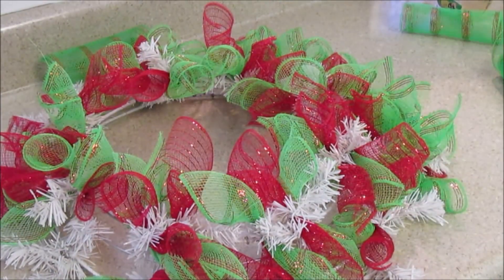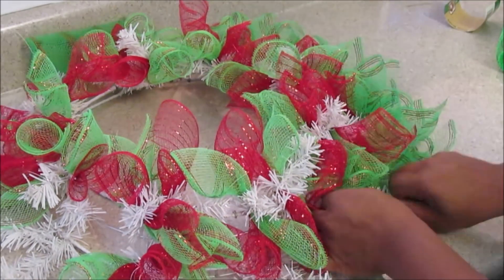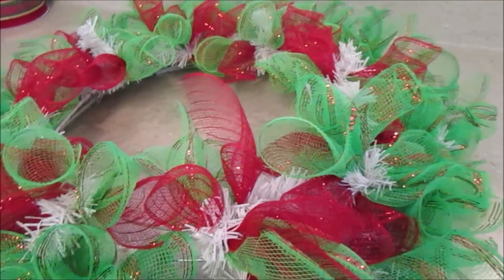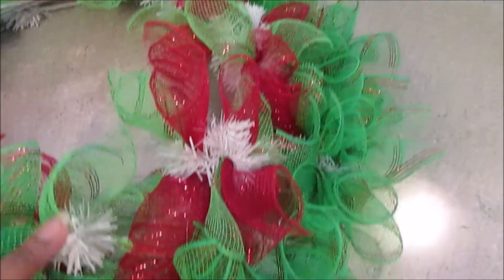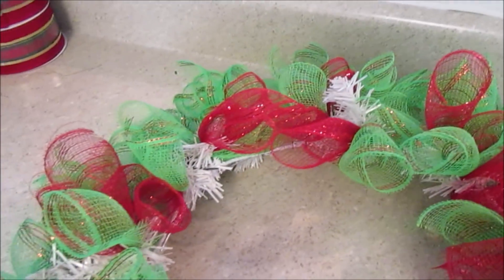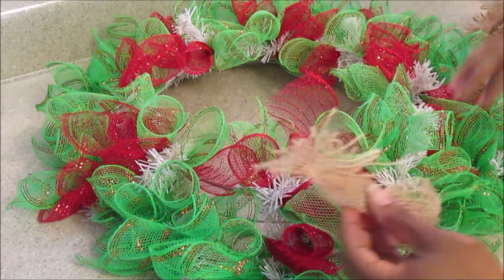I want to mention that it's best to get a green — country green or Christmas color — wreath form. They come in all different types of colors. If you have a Carolina Pottery near you, at the time all they had was white, so I had no other choice. I need to go back and get a green one, because you can use these over and over again as long as you don't have glue you can't get apart. Most of the time I can use them over and over again.